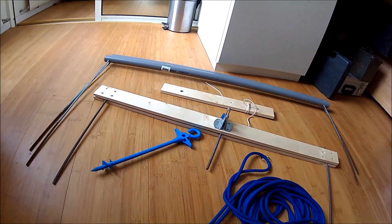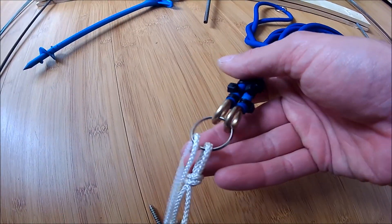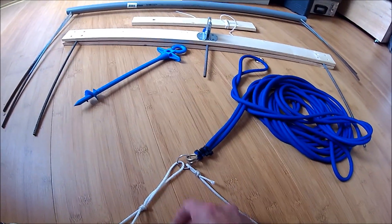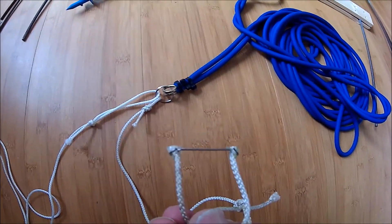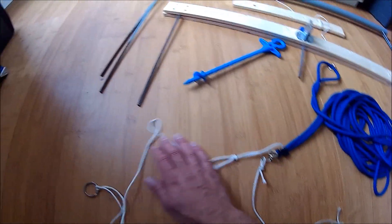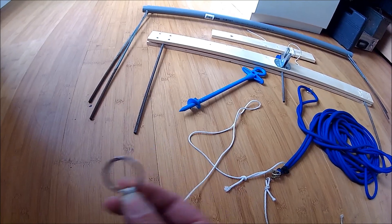Take the bungee cord, add two rings to the end of it, then attach two ropes. One goes to your plane and the other goes to the lock mechanism. First, make a short wire with a loop at the end which attaches to your plane — in my case I designed a special system for the Skywalker, but I'll show you later. The other end is a longer rope with a small ring that goes into the lock mechanism.